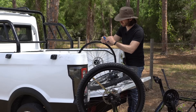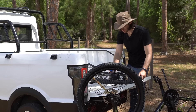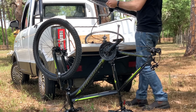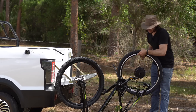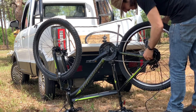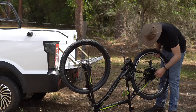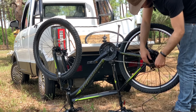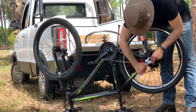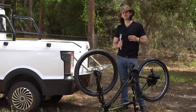Disc rotor time — we'll unbolt the old disc rotor and that rotor goes onto the motor. Fortunately they have the same bolt spacing, but that's not always guaranteed, so it's a good thing to check. With the disc rotor on, we can transfer this wheel back into the bike. Make sure the wire exits up when the bike is upside down, so that when the bike is right side up the wire exits down — that creates a drip loop so water doesn't follow the wire back into the motor. There's a little disc brake rub, but we'll adjust the caliper afterwards.